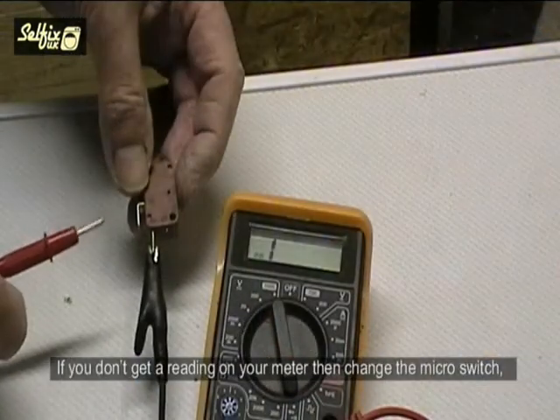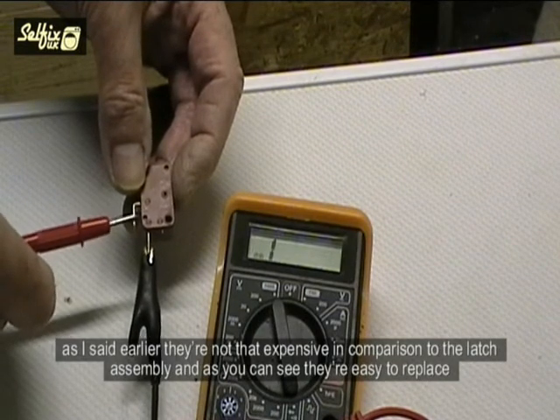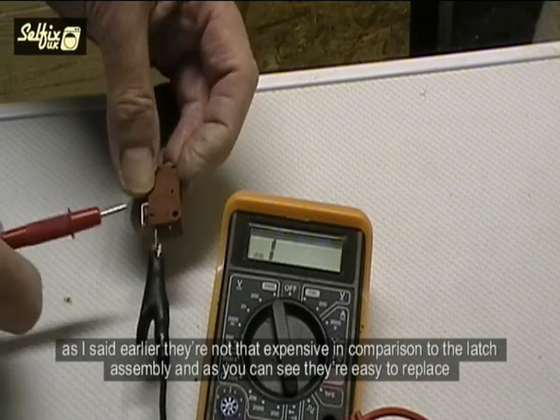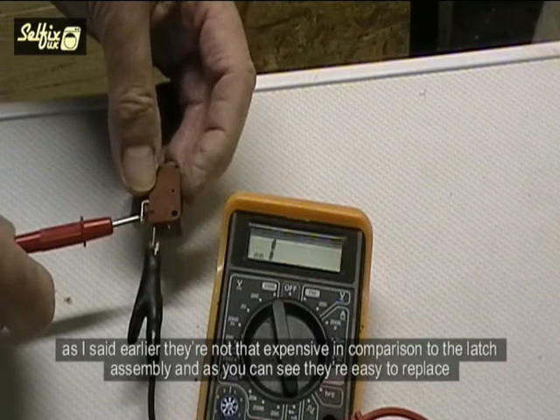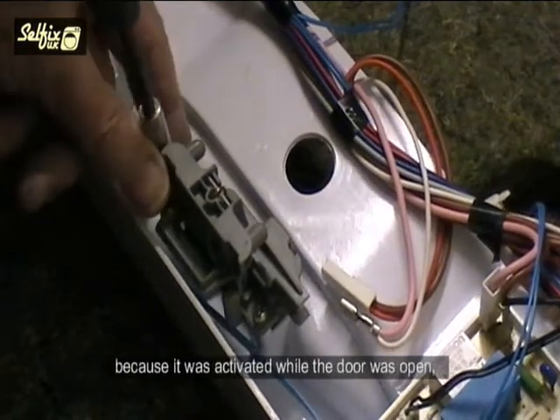Before testing this or any other switch, first remove all the attached wires or you could get a false reading. If you don't get a reading on your meter, then change the micro switch. They are not that expensive in comparison with the latch assembly, and as you can see they are easy to replace.